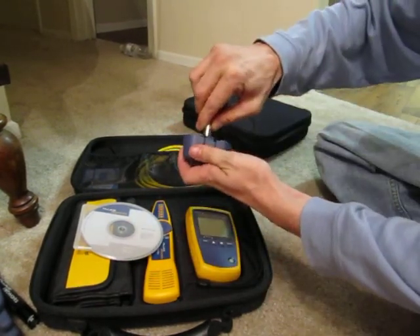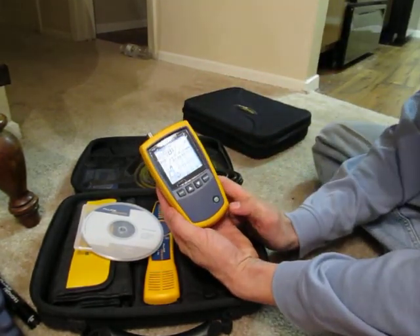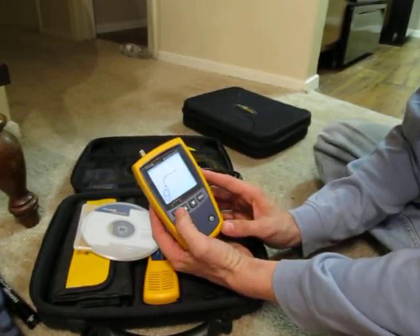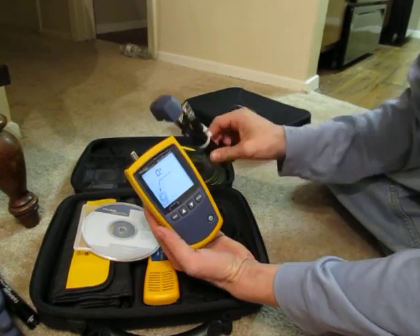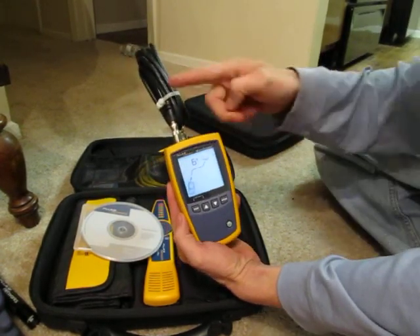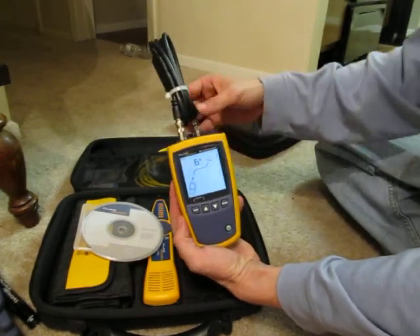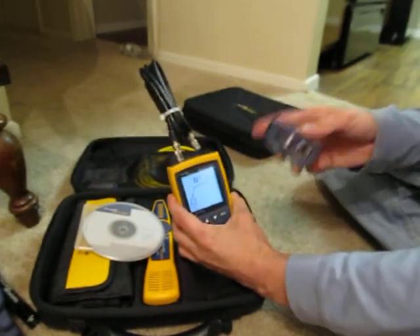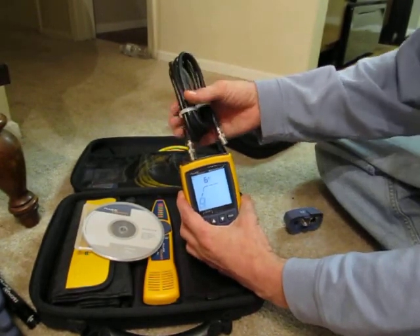Let me test it and show you how it works. Power it on. You pick the port — it switches between your Ethernet port, Cat 6 category cable, or coax cable. Put it on coax and it tells you it's six feet connected to remote ID number one. Without anything attached it'll still tell you the length on any cable.